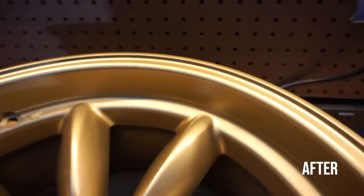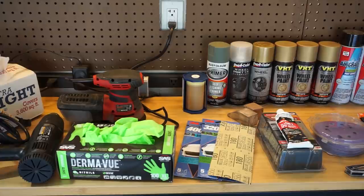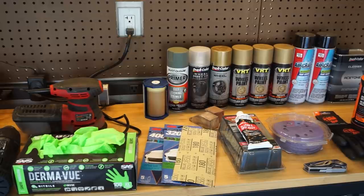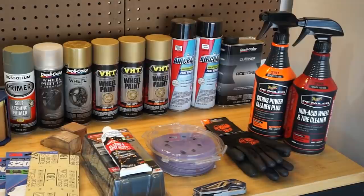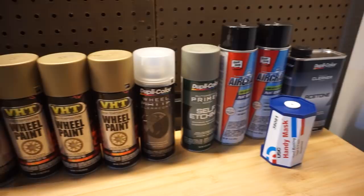Some of the stuff you guys are going to need: cans of plastic, a heat gun, a sander, and sandpaper. I'm using 80 grit, 180, 320, and 400. A 3M Bondo Dent Repair Kit, latex gloves to protect your hands, masking paper, Gorilla Grip Gloves from Throttle, Meguiar's Detailer Kit with Citrus Power Cleaner Plus, and a non-acid wheel and tire cleaner. For paint: self-edging primer, non-glossy matte wheel clear coat, aircraft paint remover, and acetone.